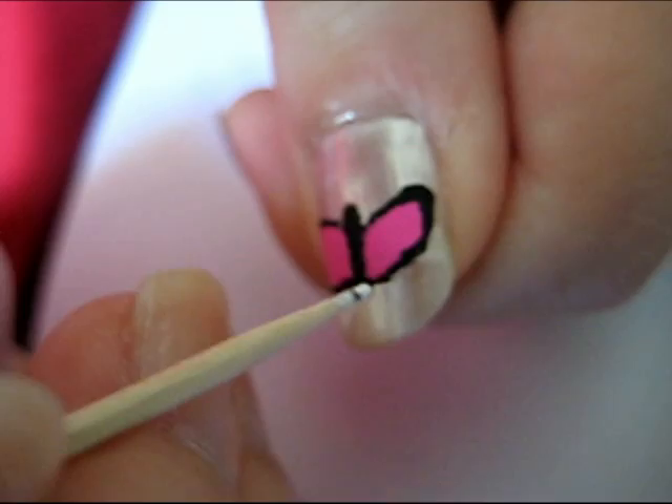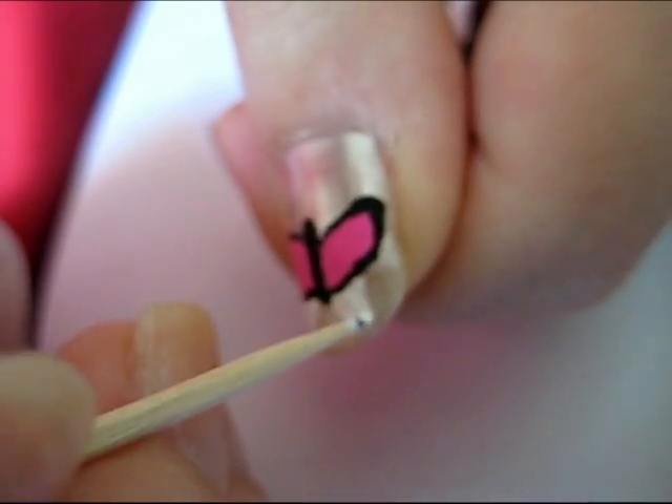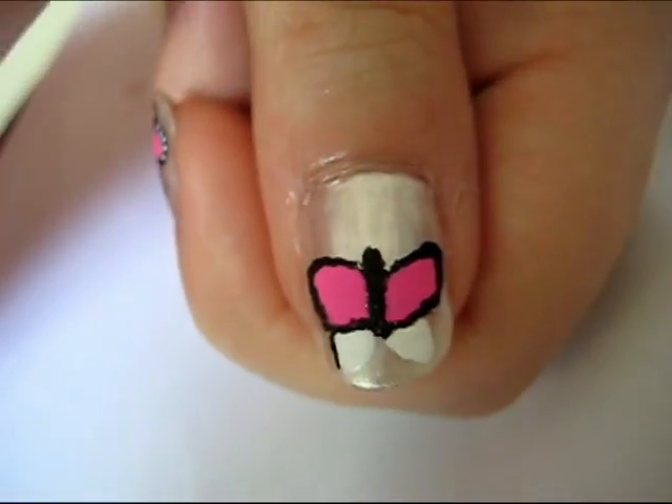Use a different color to outline the bottom half of the wing and fill it in. Then use the black to re-outline the bottom of the wing.